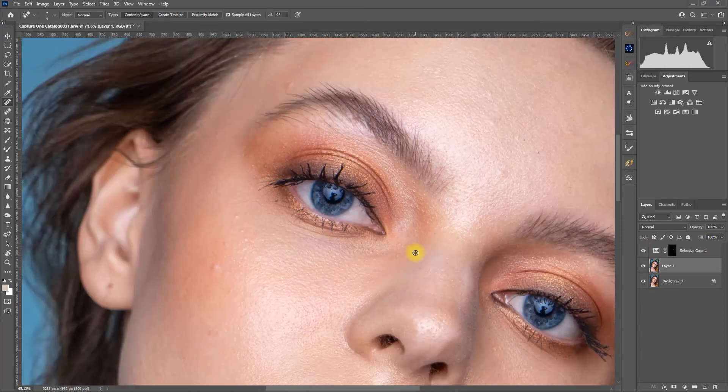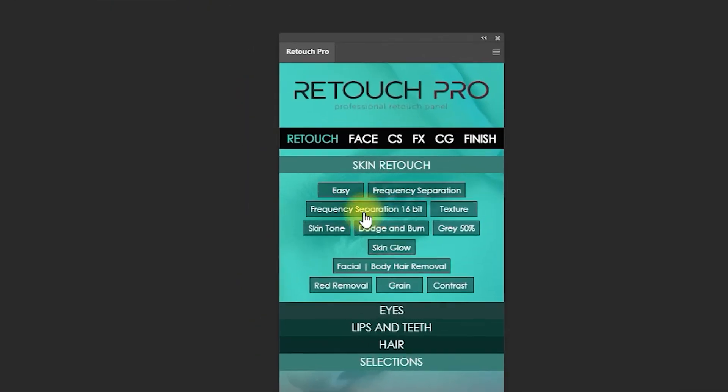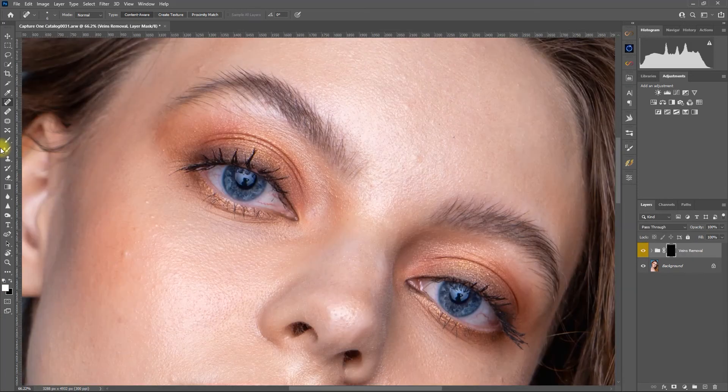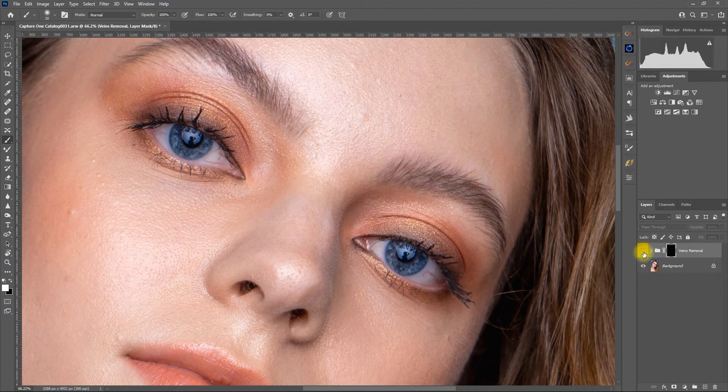If you want to do this faster, there is a Photoshop plugin that can do this fast and very easily — introducing Retouch Pro Panel 2.0. To remove veins, simply click the Remove Veins function, and using a white brush, paint over the area to remove the veins. It's that quick and easy.